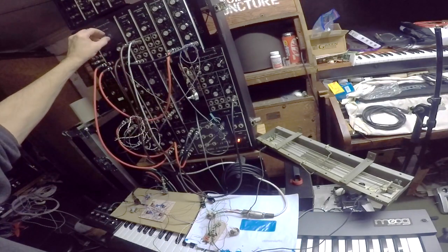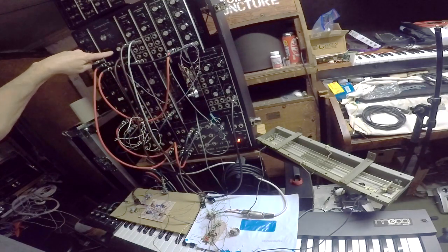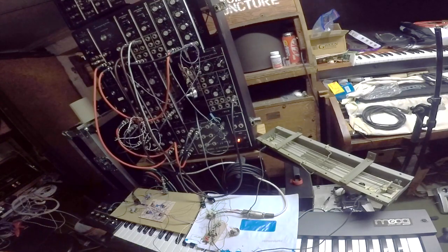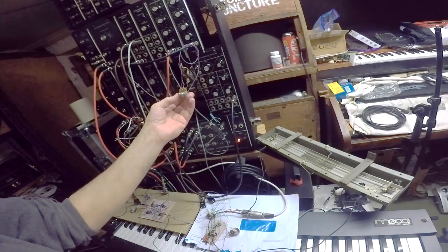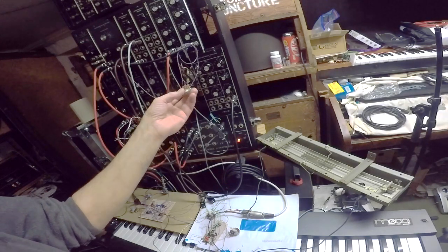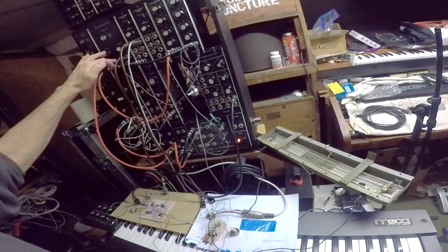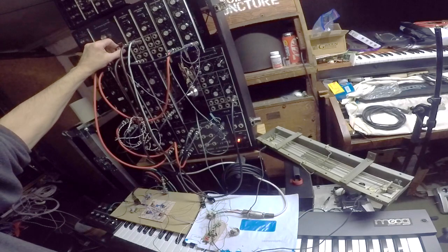Keith had a toggle switch drilled in the middle here, but I didn't want to ruin this filter panel. I have handwritten notes from Bob — originally this wasn't supposed to be made pre-settable, and Keith asked for him to look into it. The only way Bob could do it was to have a switch; if you want to override the resonance, you have to click a switch. But I decided to put the switch into the pot itself.